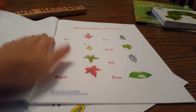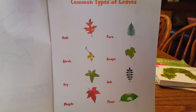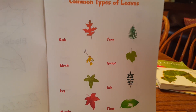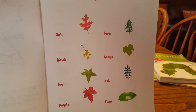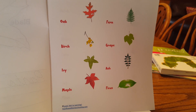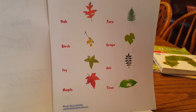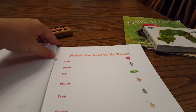Then I found on Look We're Learning Year-Round Homeschooling — she had a unit on leaves and I just printed off two pages out of her 15. It's common types of leaves and I thought my kids won't find all of these outside but it's just a good little starting point.